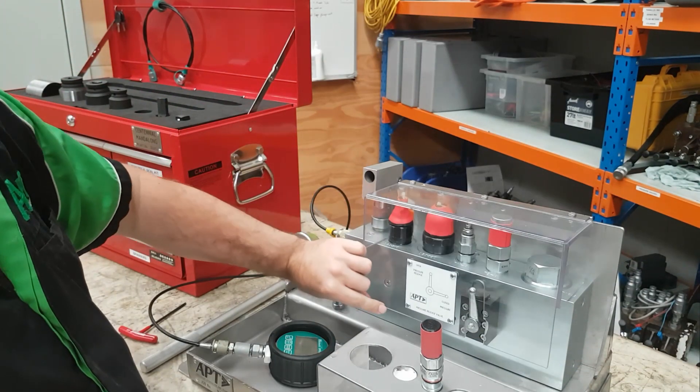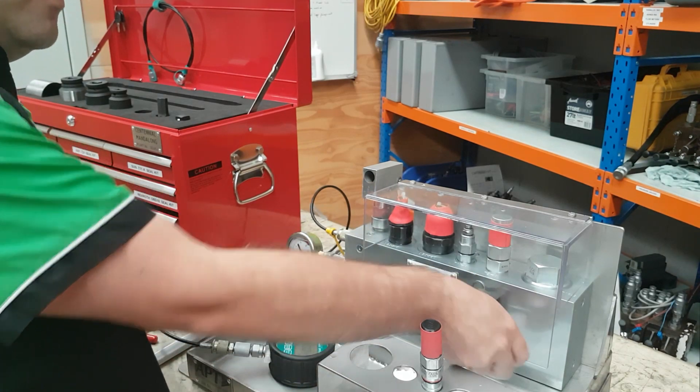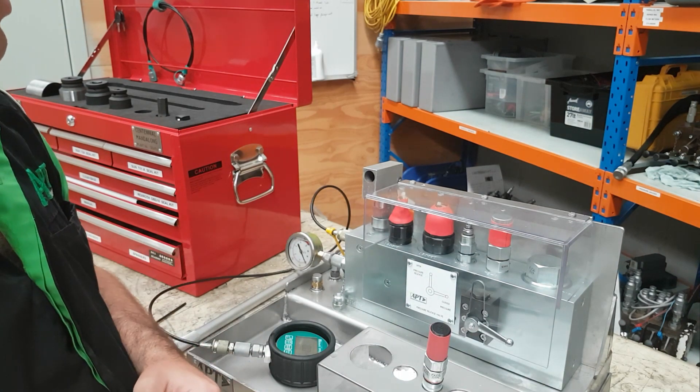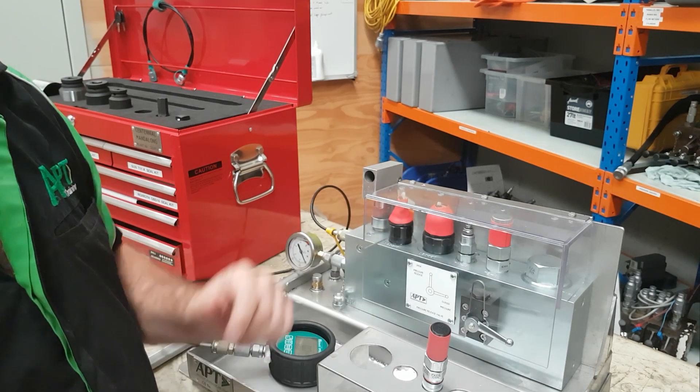Close the lid. The lid is to protect us from any potential oil squirts if there is a failure of some sort. Close the ball valve which locks the lid in place so that once the system is pressurised we can't open the lid and expose ourselves to any issues. It also means that before we remove a cartridge valve it has to be depressurised.